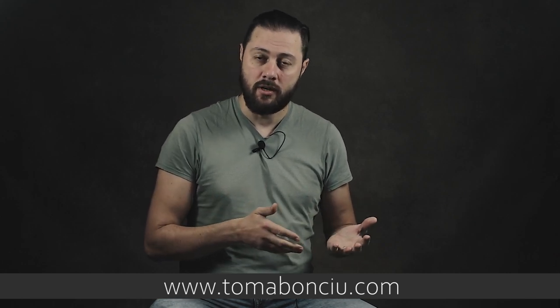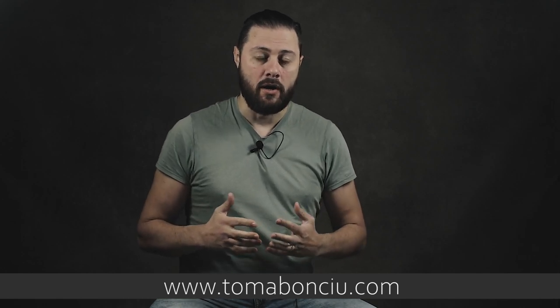Hello everyone, my name is Thoma, I'm a full-time landscape and travel photographer. This YouTube channel is all about landscape and travel photography, so if you're interested in these topics, make sure to subscribe. You can also support me by buying one of my editing courses on forest photography or general landscape editing, or you can join me on one of my workshops in Tuscany or maybe in the Dolomite mountains.